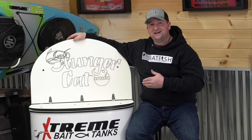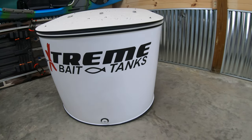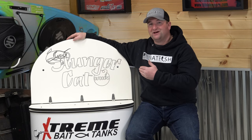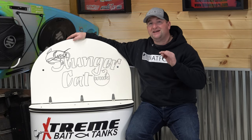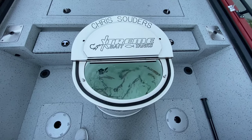The tank that we're going to be talking about today is my personal 2021 Signature Series 65-gallon tank. Now, as you can see, the first option that I want to talk about is the one that I love the most — and that is being able to customize your lid or your tank any way you'd like.